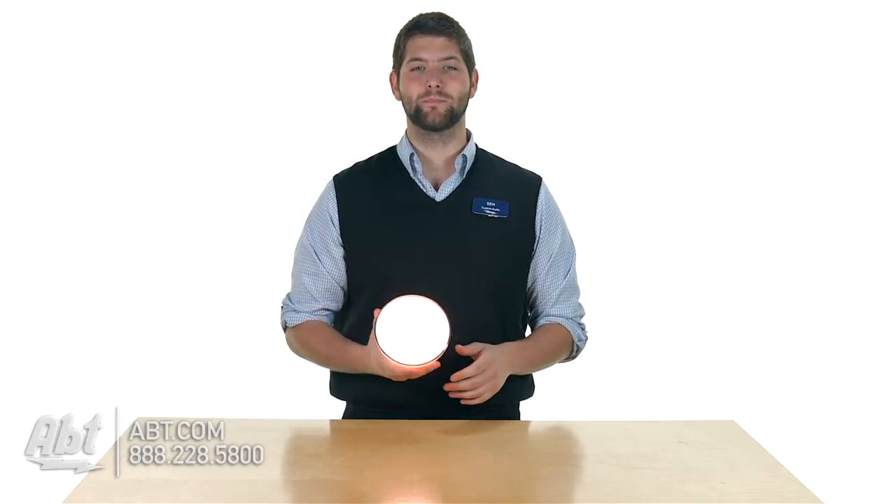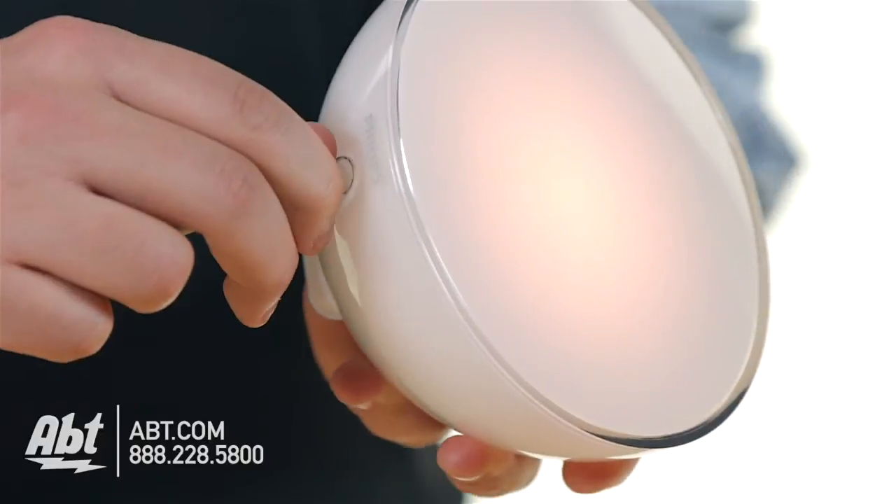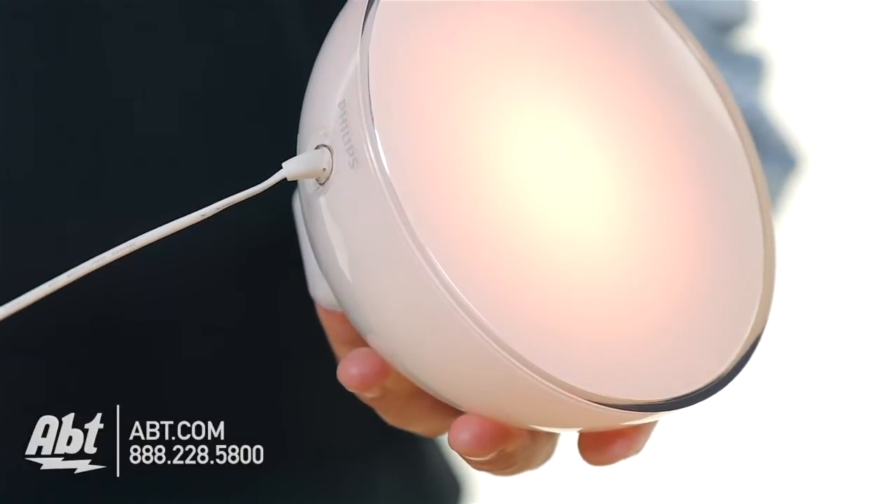It actually has a built-in battery that will last up to three hours. It takes about an hour and a half to charge, but you'll get three hours of light out of this particular unit.